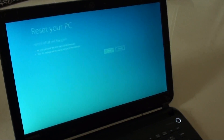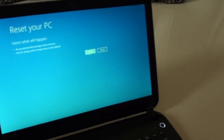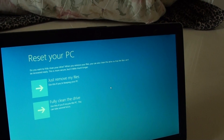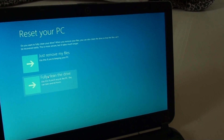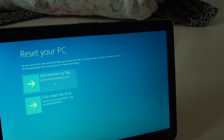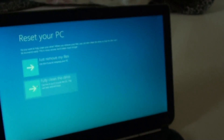This can take some time. When prompted with 'what do you want to do', just click next. Then you will be asked again: just remove my files, or fully clean the drive. Use 'just remove my files' if you are keeping the PC, and 'fully clean the drive' if you want to recycle it — though that can take several hours. If you have a password problem, use the full clean drive option. Then finally click reset.